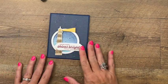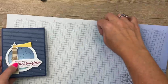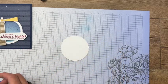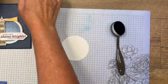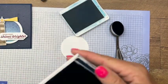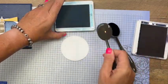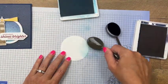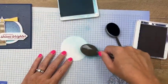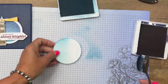The first thing we're going to do is ink up our circle. I have already cut out a basic white stylish shape circle, and we're going to use Balmy Blue and Night of Navy to ink it up. We'll start with that Balmy Blue and just do one half, and then switch over to the Navy.